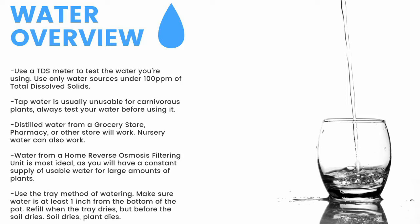Tap water is usually unusable, so make sure to test it before use. Distilled water from a grocery store, pharmacy, or other store will work. Nursery water will also work. Water from an air conditioner or dehumidifier can be used, but is not recommended for the long term. Use the tray method of watering — make sure the water is at least one inch from the bottom of the pot. If the soil dries, the plant dies. Top-water all plants except Pinguicula and some small rosette Drosera every two months to prevent mineral buildup, promote oxygen exchange, and prevent most fungal growth.